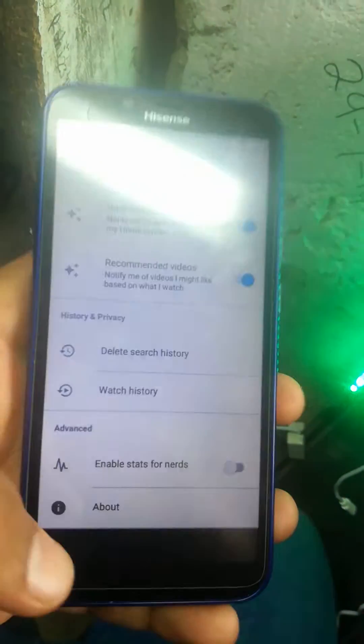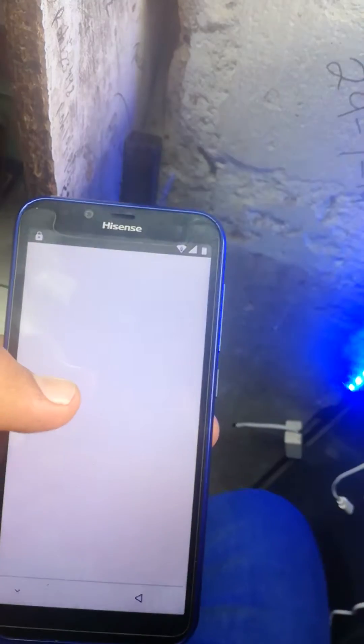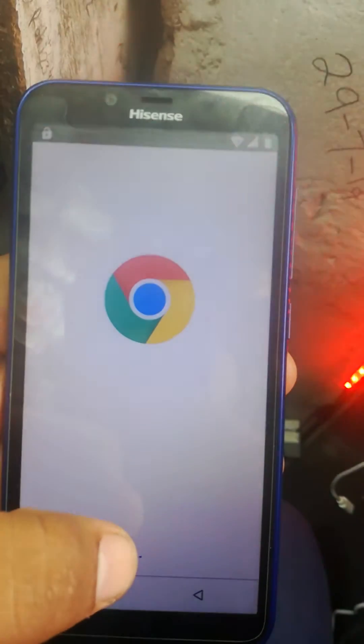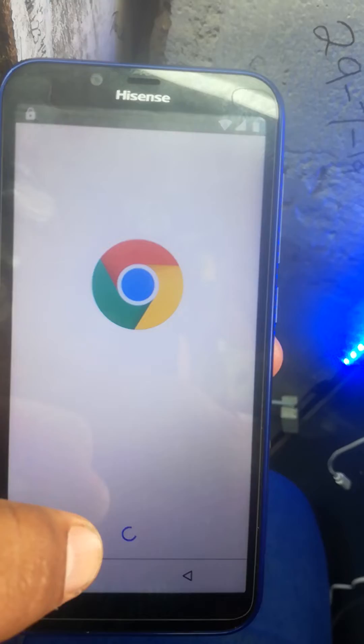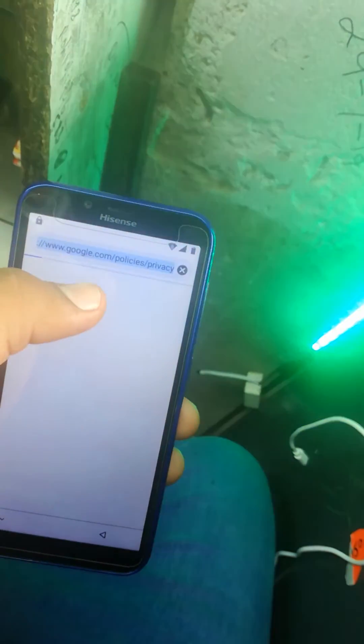There is Google, and there is Chrome now — very easy to open it. This is the Hisense F16. Click next, no thanks, and search here.